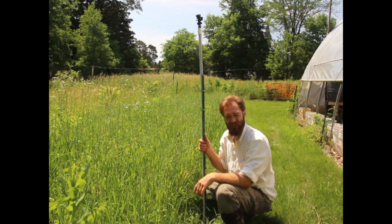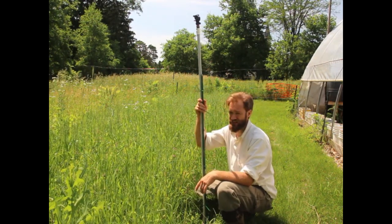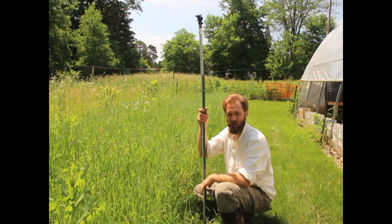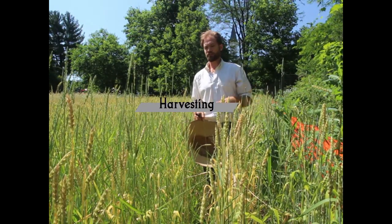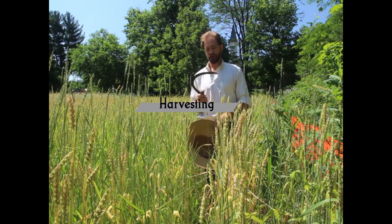It's attached here to a U-post — I guess you could do a T-post — and I just use zip ties. That way I can set up the post nice and sturdy and then attach this to it. It's a few days later now and I am going to begin to harvest. Since I'm kind of wall to wall here, I'm going to start with a sickle, then move on to a scythe when I have a little more room.